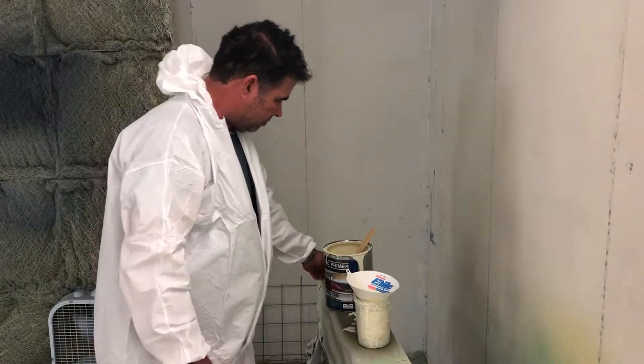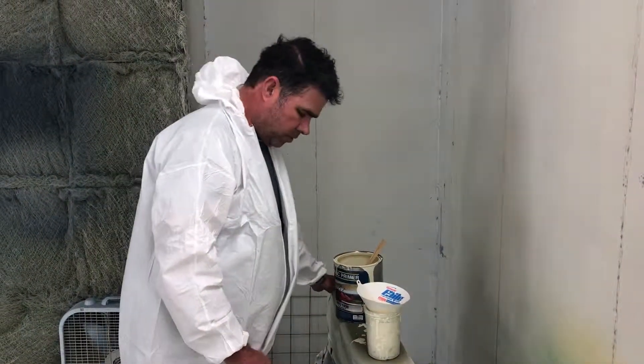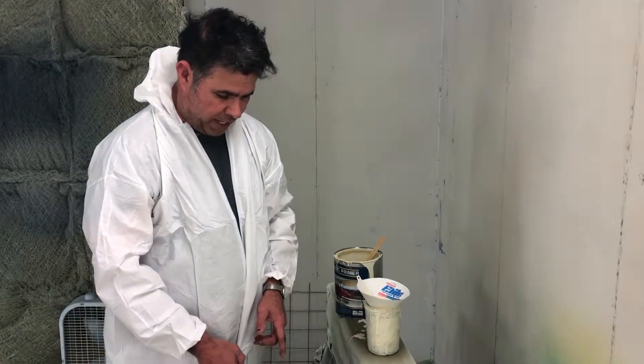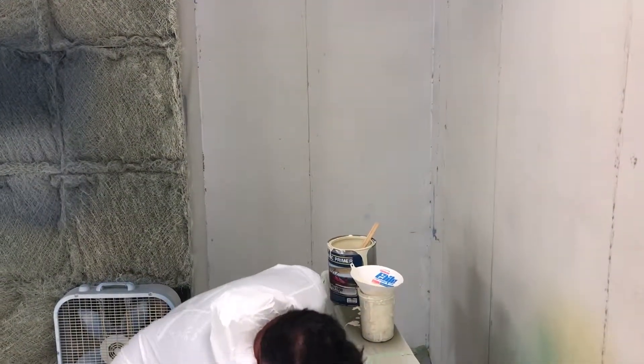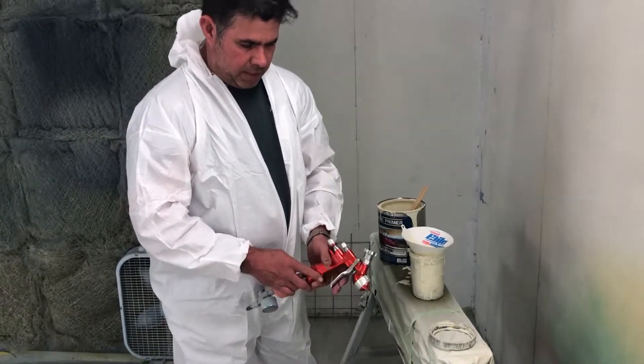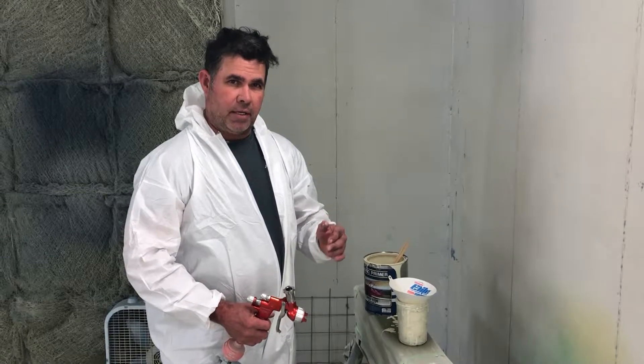Then strain it into your cup. We use these inserts in our guns. You want a good gun that has a 1.8 or — this one's got a 1.5 — but this Segola has got a 1.5 and it flows real good. You want a gun that has a little bit bigger flow.